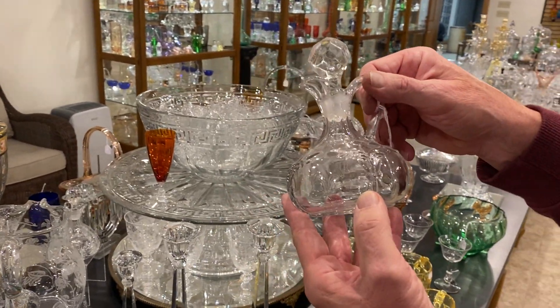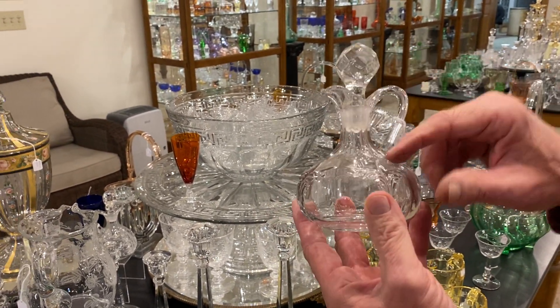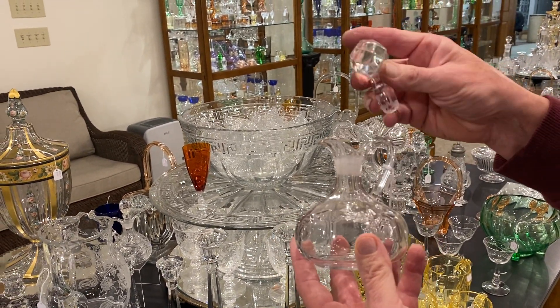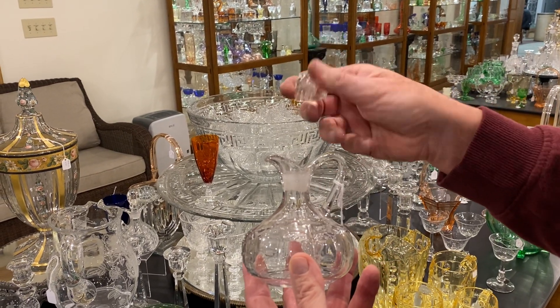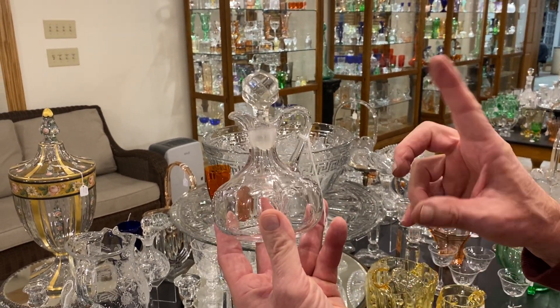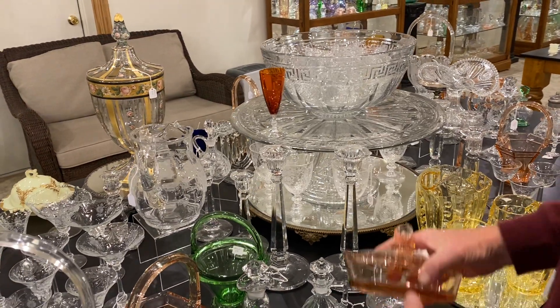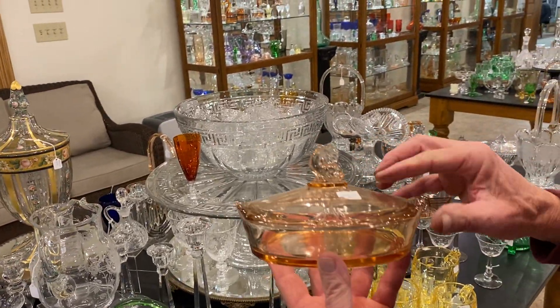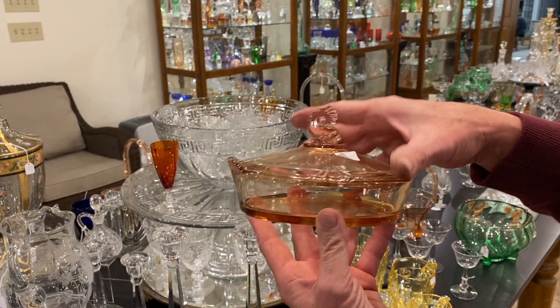Wingscroll cruet in crystal — most of the time you see these in custard glass, this one's hard to find in crystal. It's got a stopper in it, looks like it's the right one but it is not the correct stopper, and the stopper's got a chip on the bottom of it. And it's priced $115 because it is in crystal. Empress lemon dish in Flamingo, $75, with a little dolphin finial on top.